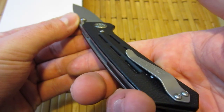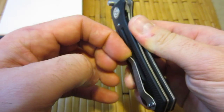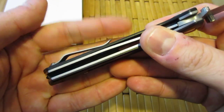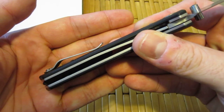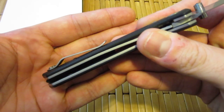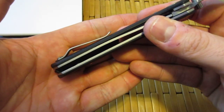Contoured G10 scales, you can see right there. Steel pocket clip — very stout, very stiff. It doesn't have the biggest lip on it, so if you have pants with a big rim on the pockets — the lip you have to slide underneath the pocket clip when putting it in your pants — you may have some trouble.